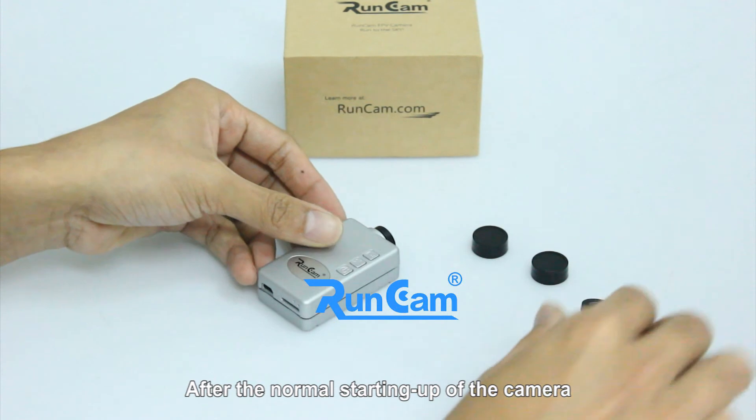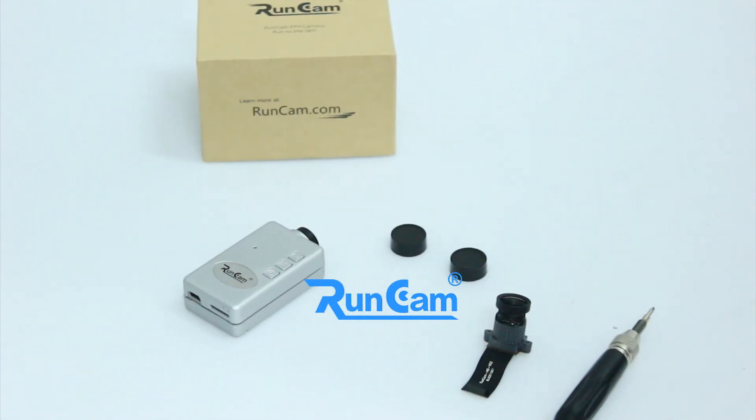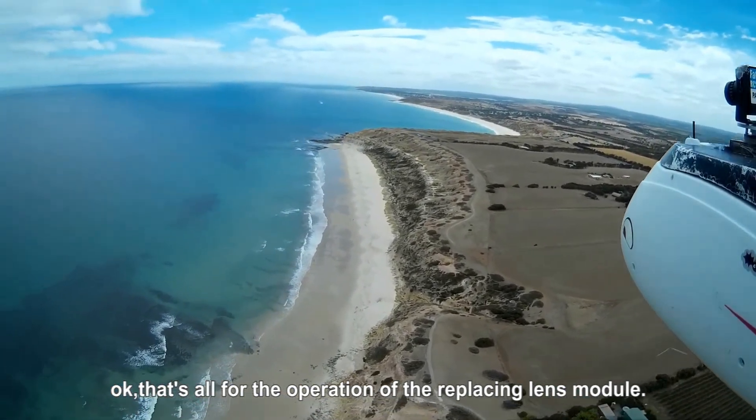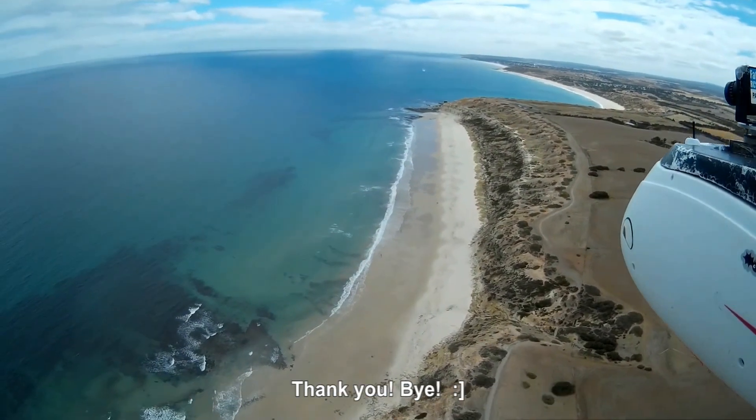After the normal starting up of the camera, please screw the case up. Okay, that's all for the operation for replacing the lens module. Any questions, please email us at rom at romcam dot com. Thank you. Bye.